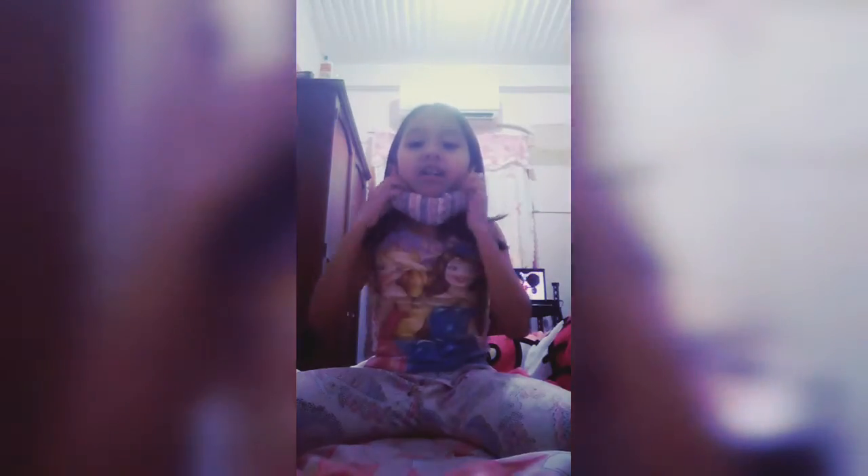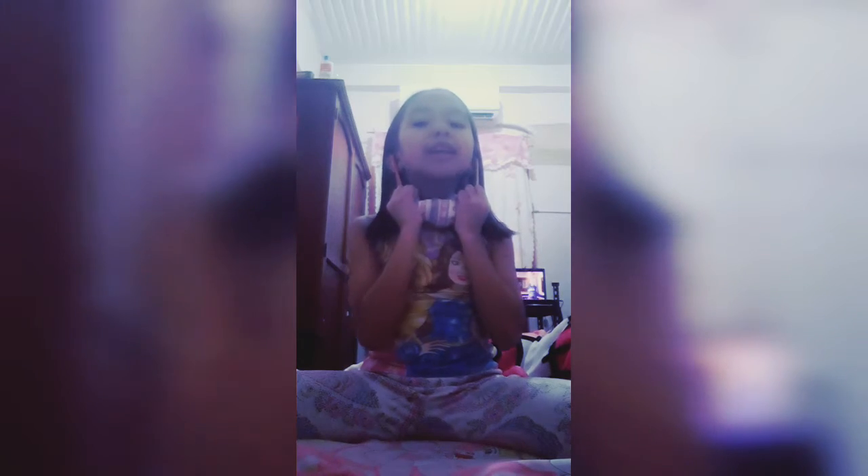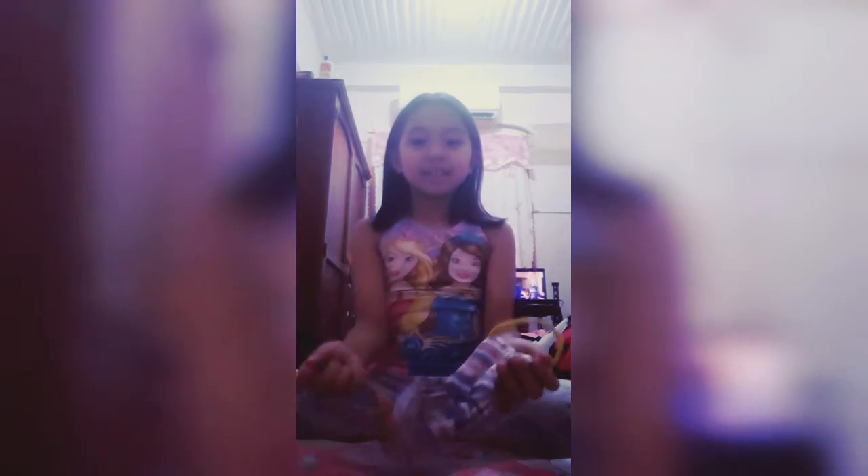Hi Vloggers, it's me Isabella and Shade. Today I'm going to do the mask.